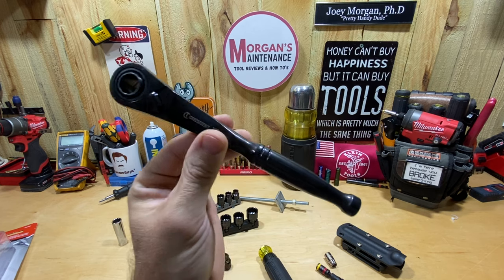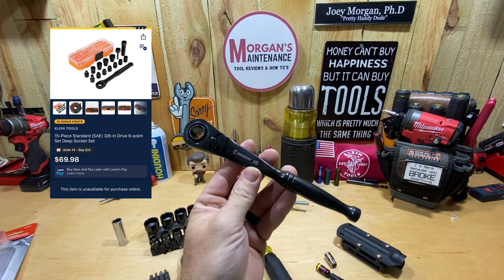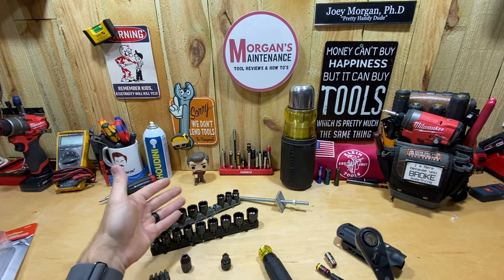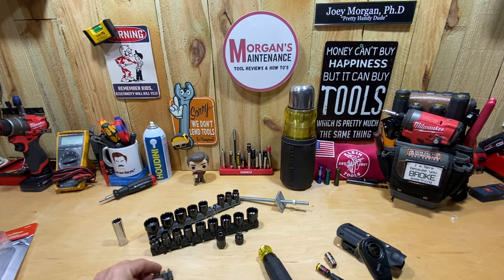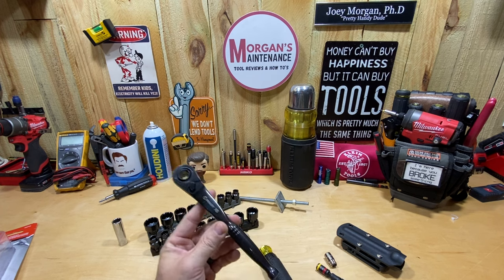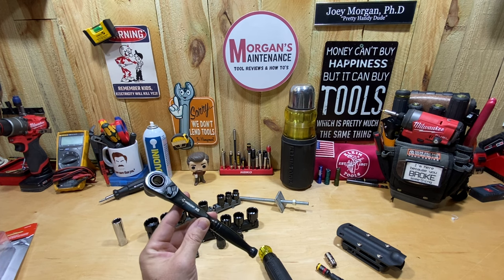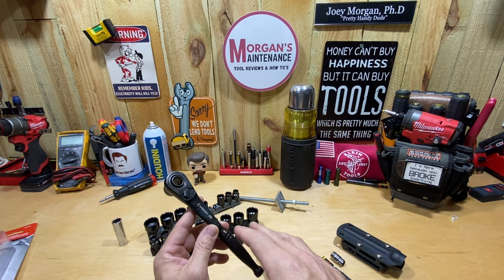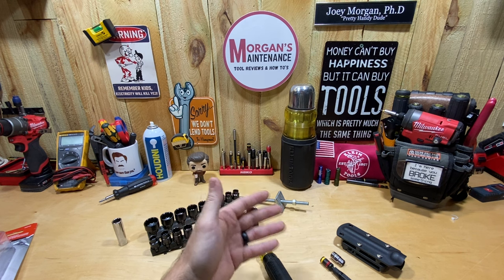The 3/8 K-Nect set, which is only SAE, is going to run you $70 versus this Crescent set right here at $29 — and you get metric and SAE with all these sizes. Those rails — I'm going to need to find a case to put these in so I can keep them in my truck. But I think that's a much better deal for your dollar. I'm going to keep this 3/8 set regardless, because it's a good price compared to the Klein.